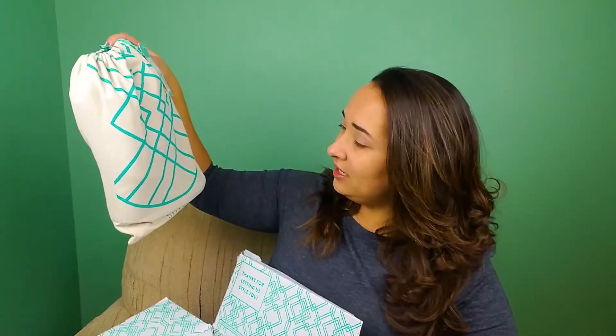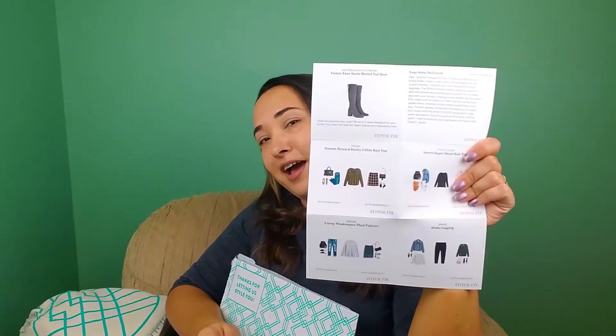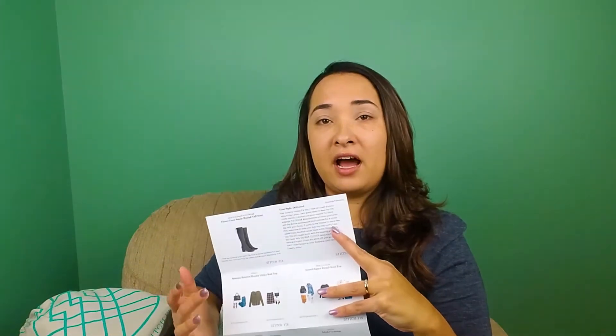First time I've gotten shoes or boots from Stitch Fix — it's a cute little bag, so I'm excited to see what those are; I'll open those last. You also get your little pamphlet addressed to you with all the prices and specifics about each clothing item, and then Stitch Fix sends you a card that describes how you can put some of the clothing items together — even with previous fixes they sent you — to help complete your wardrobe, which is kind of cute.